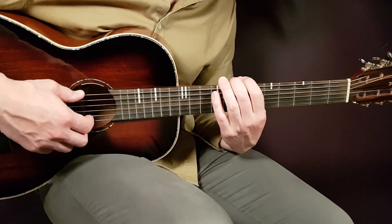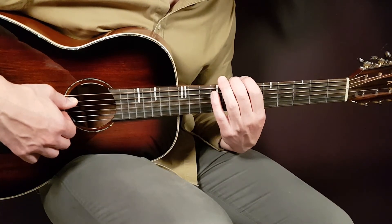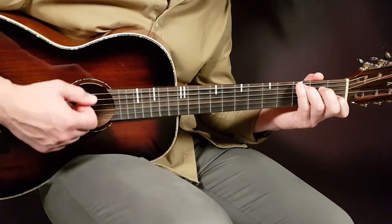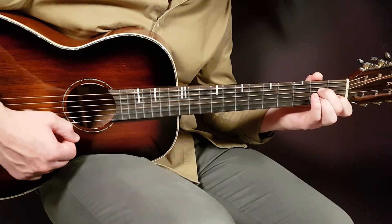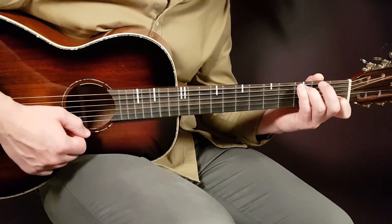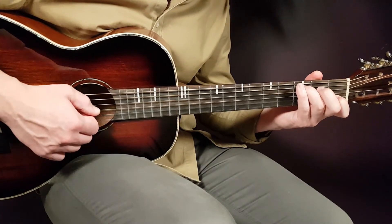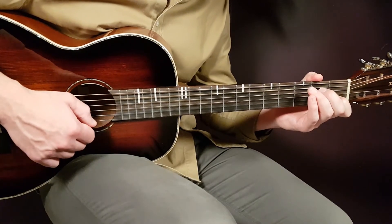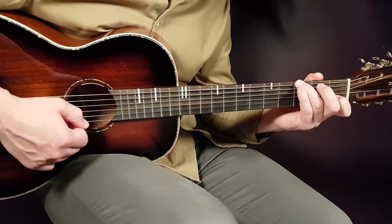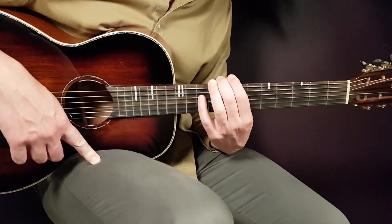The second verse is played the same way as the first one, and the second refrain is the same as the one we just learned. Then comes the third verse — in the lyrics it's 'it wasn't all good, yeah, it wasn't all pretty.' Now you're just gonna play one down per chord. Just play the bass notes like this. The chords are: C, C/B, A, C/B, then C, C/B, A, and G.